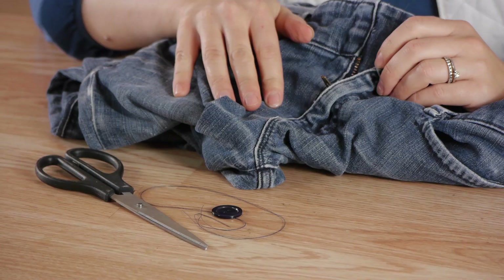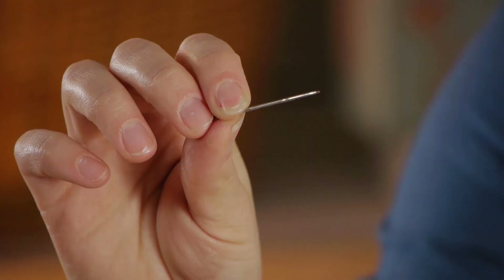For this we're going to need a button, a threaded needle, and a pair of scissors. If you're going to be creating a shank, using a darning needle or match will help you do that.